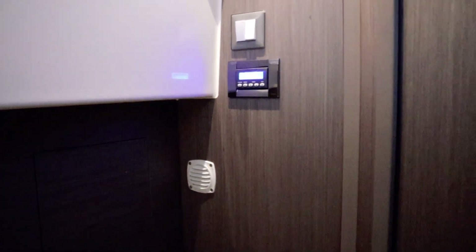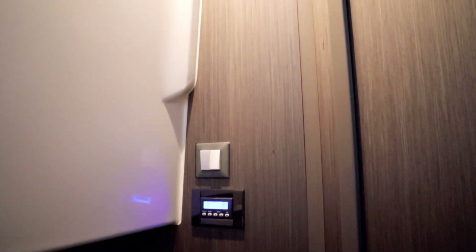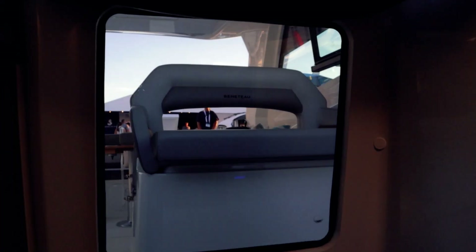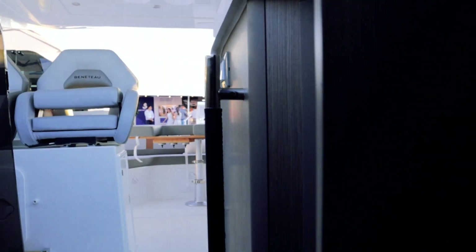There's more storage — it's Beneteau, there's storage everywhere. There are switches and climate control back here as well. Directly above, there's a shade you can bring down to cover the window and give yourself some privacy or darkness in that little space.